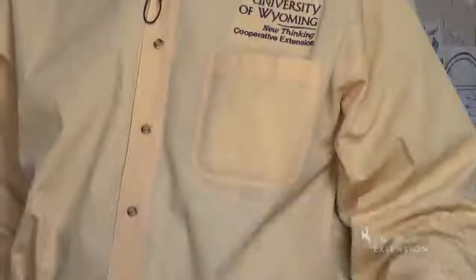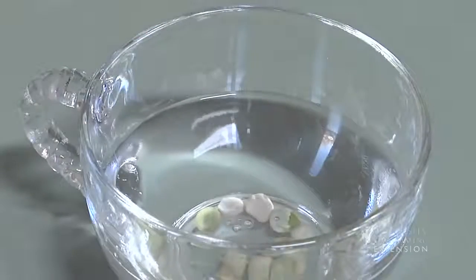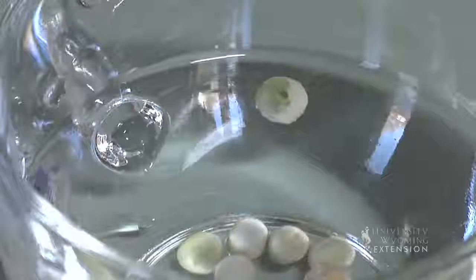The first of those is called the float method. If you have something large like peas, you can actually drop them into some water. If they float, those seeds are no longer viable — they're too dry to germinate. If they sink, they're probably viable and you can plant them in your garden.